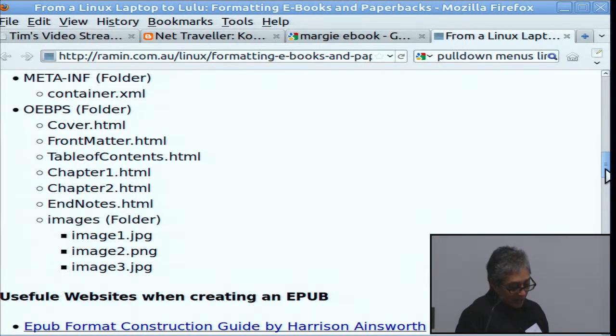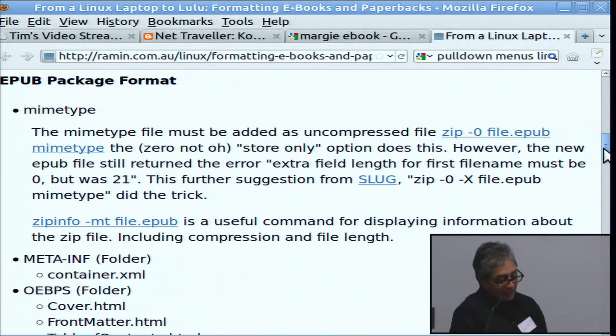There are a couple of extra files which define the format of the document and the format of the package. When I created the ePub, I actually just cheated — took an existing ePub file, stripped out the other files and put mine in because I couldn't get the MIME type to work. The secret to getting your MIME type to work is creating and zipping the MIME type into your ePub or zip file with the minus zero flag, which makes it uncompressed.